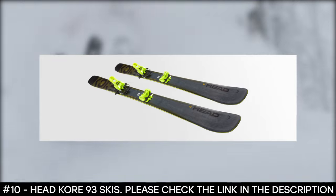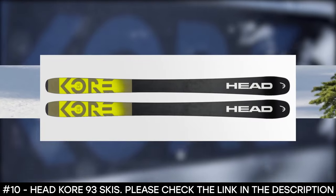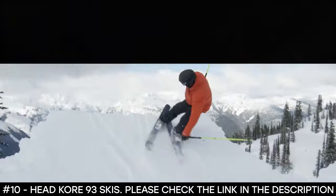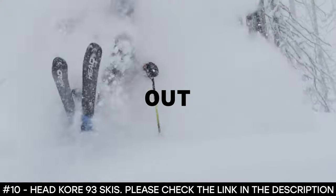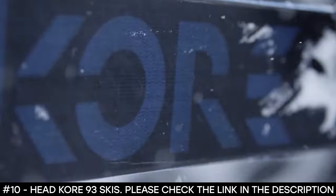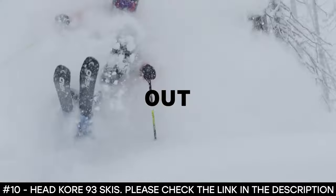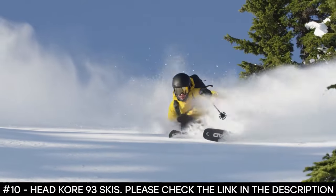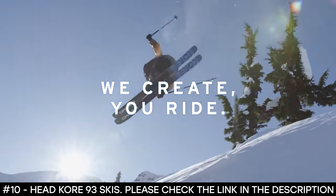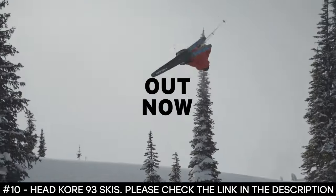It also features rubber foil dampening layers that cover the edges. For its rocker type, it combines the rocker and camber — the rocker for the tip and tail, while the camber for the underfoot. Its sidewall features a multi-layer carbon sandwich cap construction. The super light sandwich construction utilizes graphene, making it one of the world's lightest free ride skis. The base has a structured UHMW base, making it strong and durable. For binding compatibility, a brake width equal to or at most 15 millimeters wider than the ski waist width is recommended.